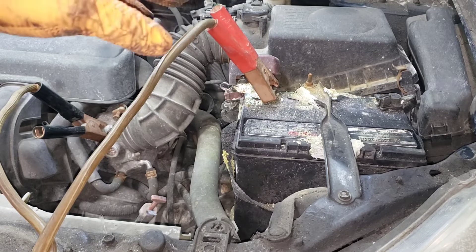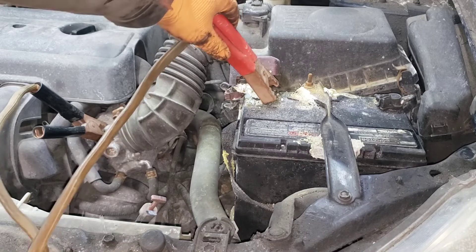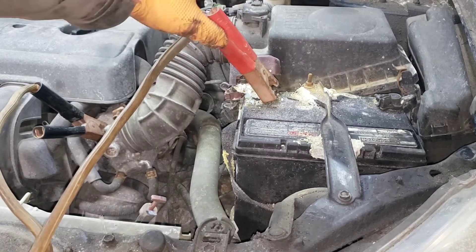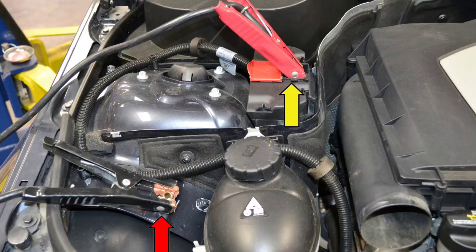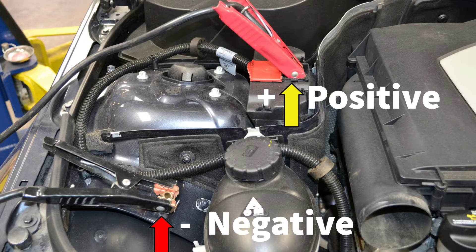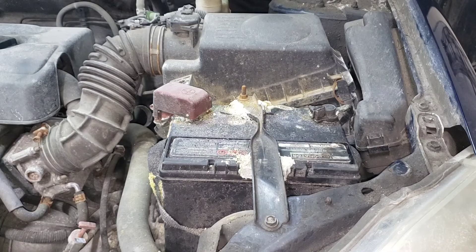If you try to start it and there is a spark that you see from this area, disconnect the other battery and wiggle the clamp again to make sure you're getting a good connection. Ideally, if there is another positive terminal — like on some German cars where you can access it to boost your vehicle — that's where you go first. But the majority of older, non-European cars have this setup, so you have no choice but to go to the terminal directly.